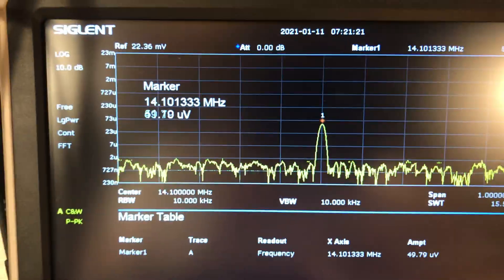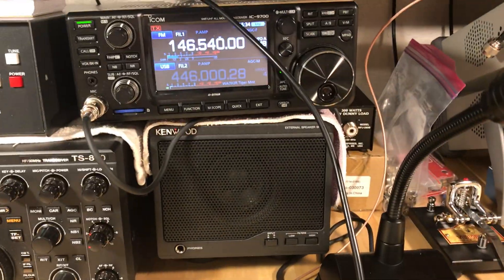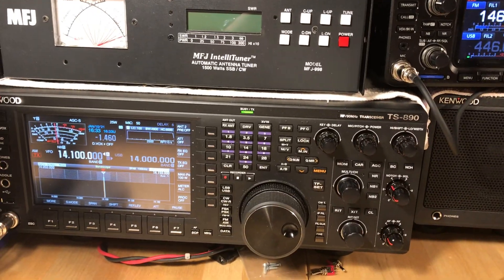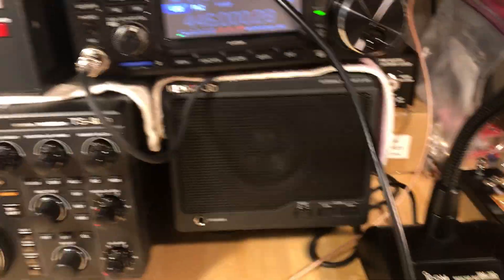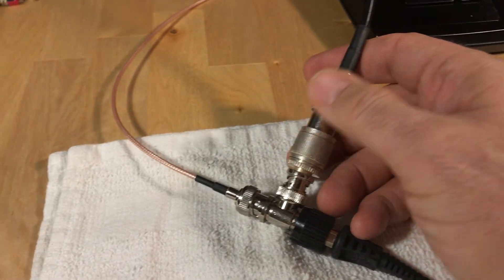Another thing I found out after doing John's alignment — and I guess I knew this but didn't think about it — is that every antenna input apparently has different impedance; they're not always 50 ohms. It's going to load down the signal source. You need to account for that loading effect.